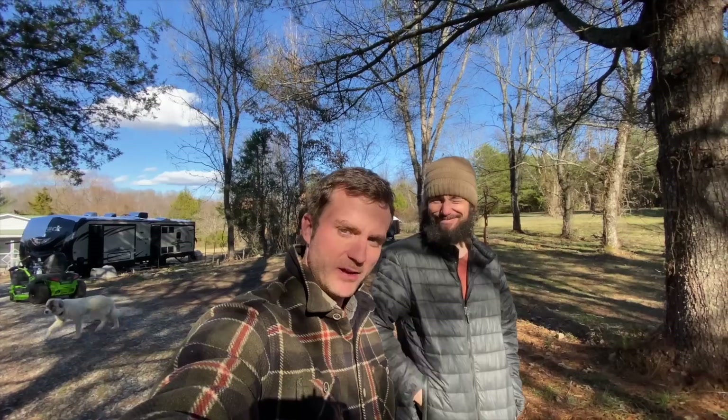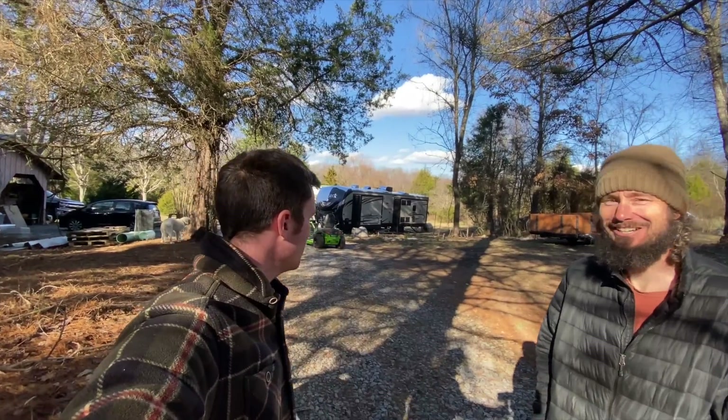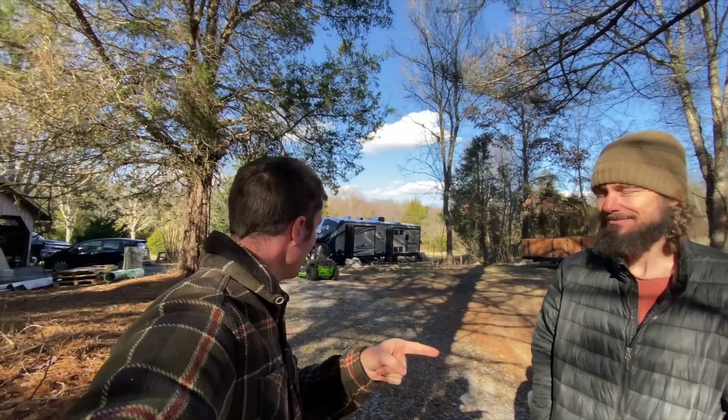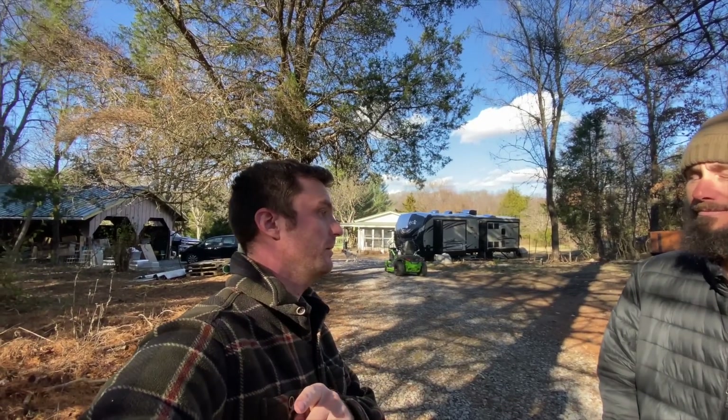My friend Nate Kramer has decided to let us hang out with him today on the Kramer Stead — the Kramer Farm. They still haven't named their farm. Most of my viewers are also viewers of these guys, and there's going to be a special announcement in this video. There's a few new things on Kramer Stead going on, so right now we're just walking around.